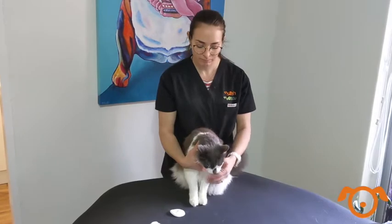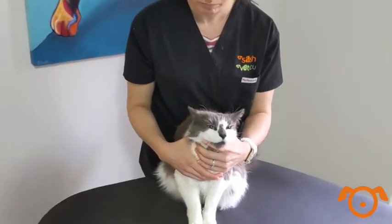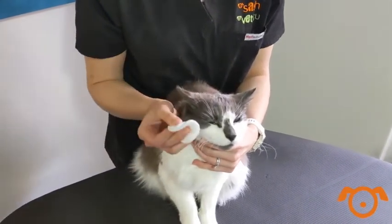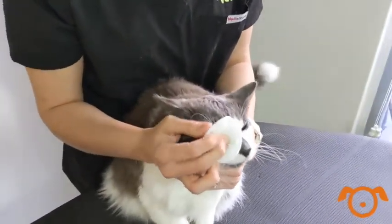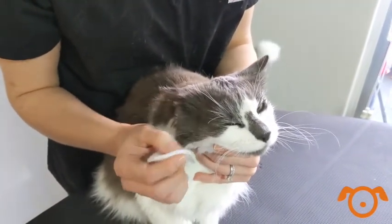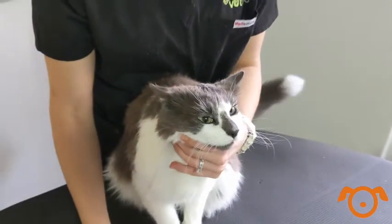To clean your pet's eyes, only do this before medicating them. Prepare a damp cotton wool makeup pad or gauze swab with warm water or sterile saline. Avoid touching the eye directly and gently apply the cotton pad over the eyelids. Your pet should naturally blink and close the eye.